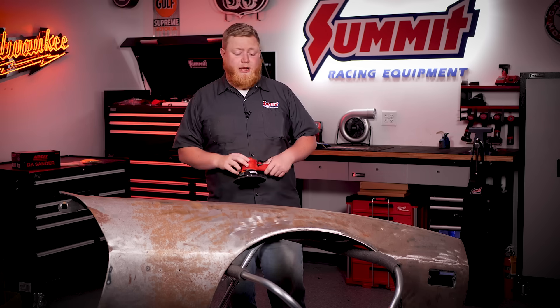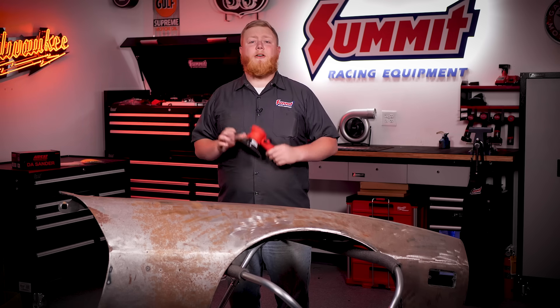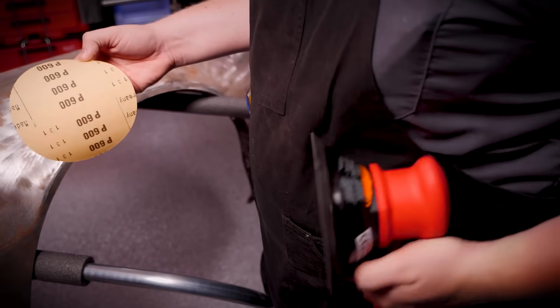That's enough about the tool features — let's show you guys how this thing works. What we're going to be doing today is knocking some rust off this Firebird fender. We're going to be using our DA and some Summit Racing sandpaper to do it, so let's get to work and throw our sandpaper on our DA.